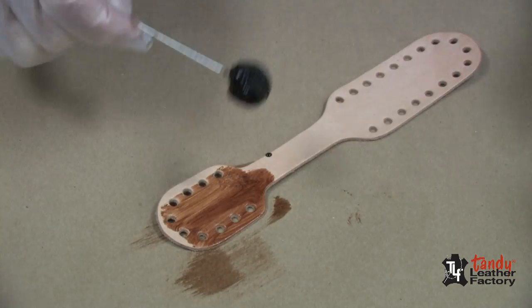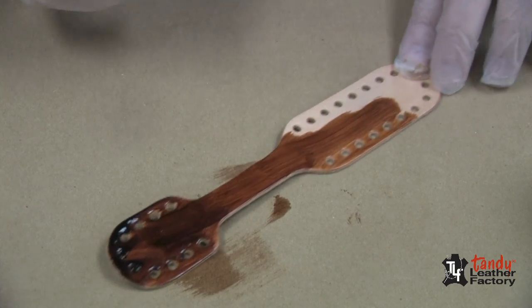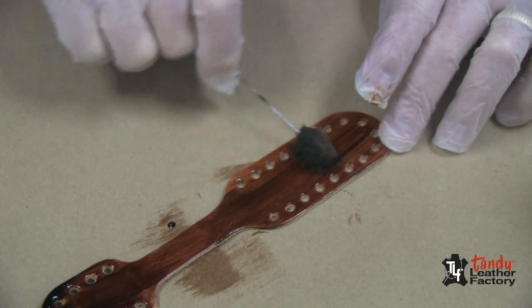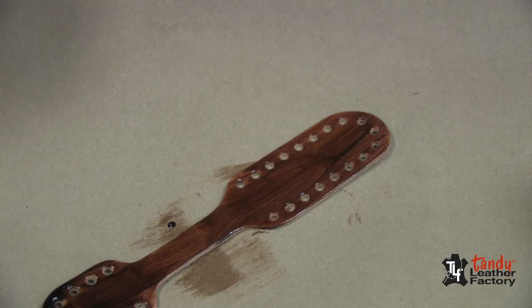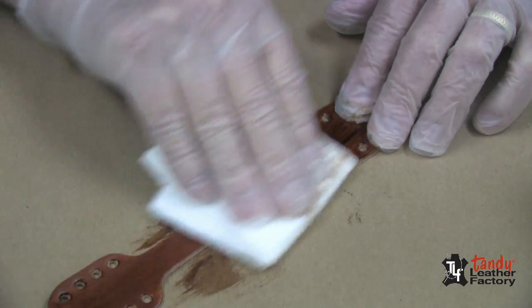Now we will apply the highlight finish to the other piece, just the way we did with the smaller piece. And we will again wipe it off with a paper towel.